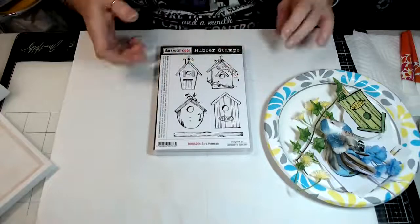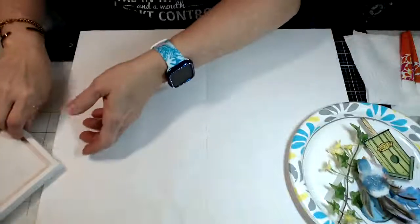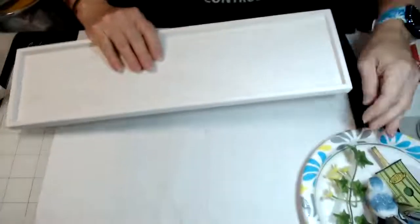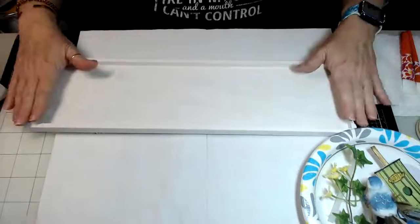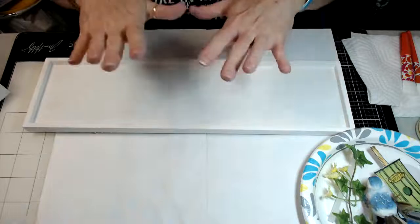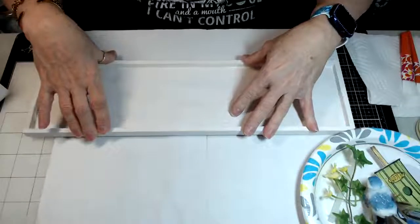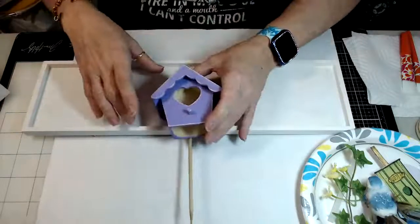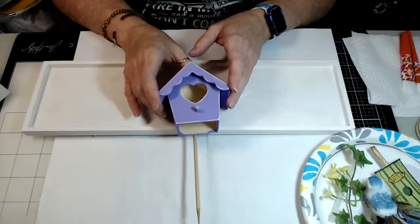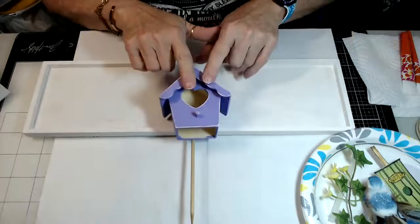Without our sponsors we wouldn't get to do half the fun stuff that we do, so we want to make sure we thank them. Now, to get started, you're going to need this wood wall hanging — I picked this up at Michael's, it was very inexpensive. It measures 18 inches by 5. The second wood piece is this little tiny birdhouse, also from Michael's, about a dollar — just really inexpensive and adorable.